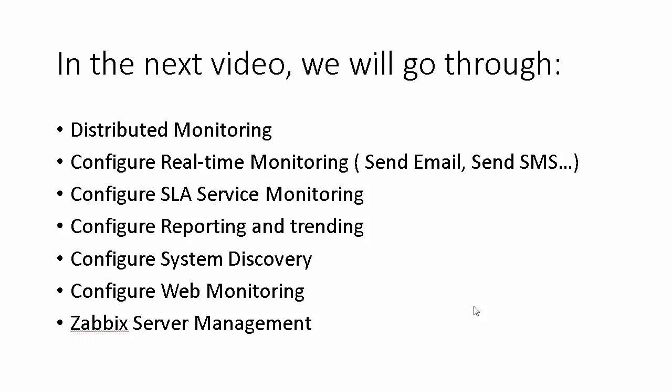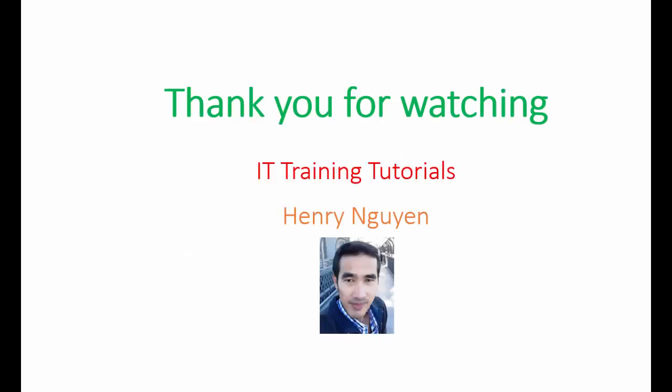In the next video we will go through distributed monitoring configuration, real-time monitoring, sending emails and SMS, running commands, configuring service level agreements, service monitoring, reporting and trending, system discovery, web monitoring, and server management. Thanks for watching this IT training tutorial.